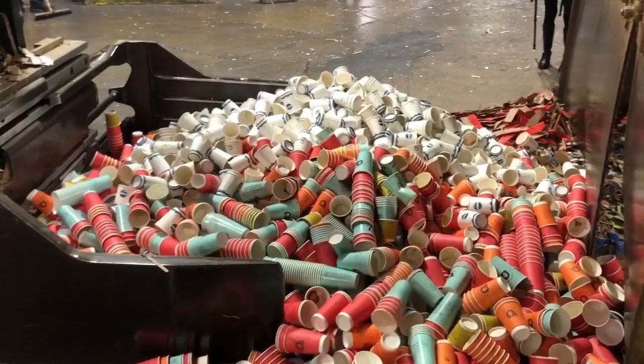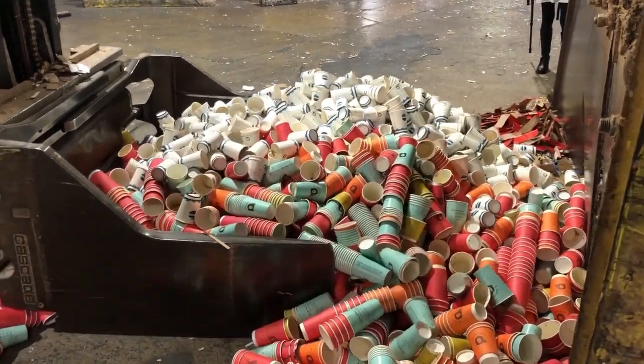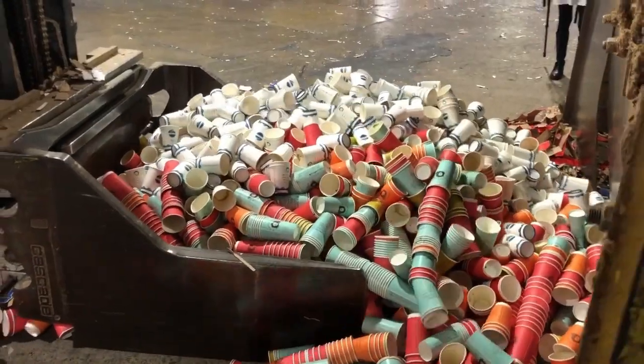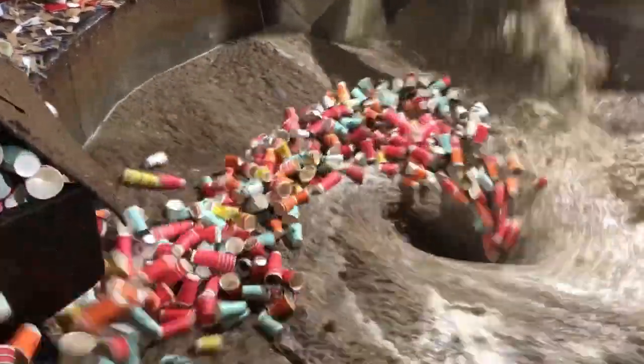While our recycling haulers typically bring used paper cups made with Earth Coating to a material recovery facility, better known as a MRF, for this video we had the used cups brought directly to a recycled paper mill to show you what happens to them. The used paper cups made with Earth Coating were put into a continuous pulper where they were pulped for approximately 20 minutes.